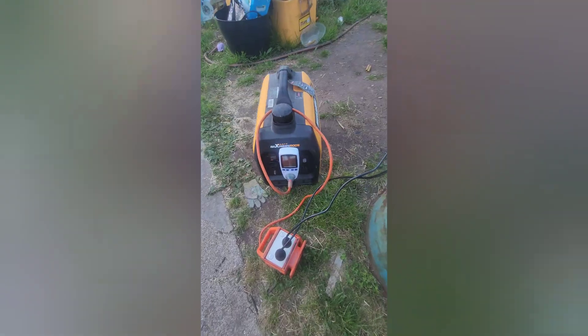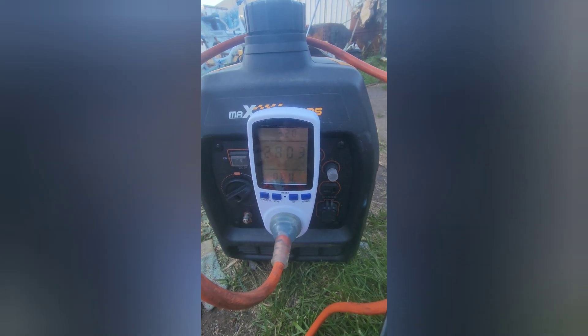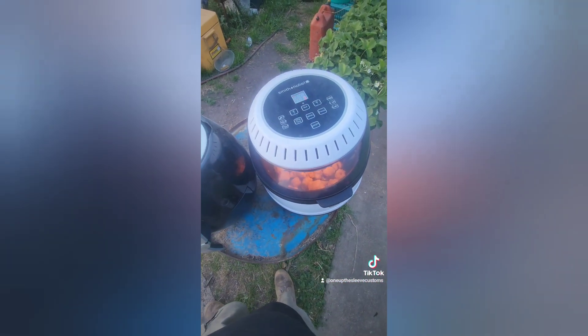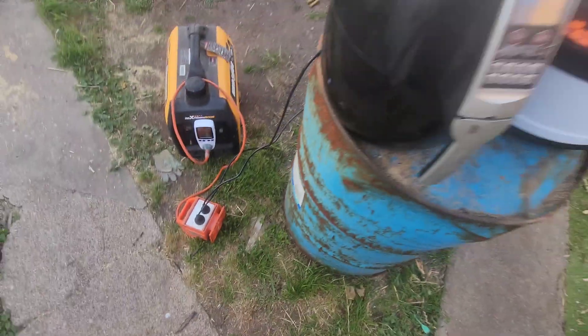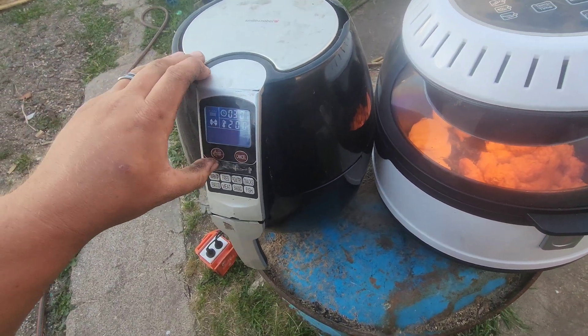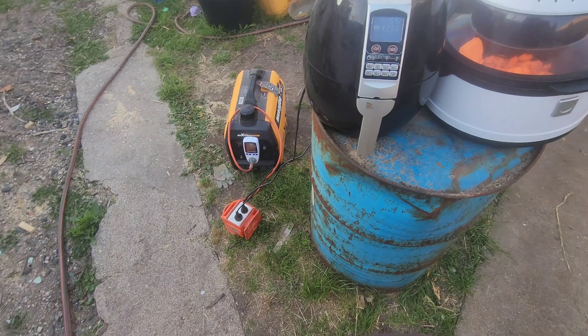Let it go for a bit and see how it goes. Runtime test video number two, two air fryers, 2800 watts. It's been about thirty minutes and we're at 1.4 kilowatt hours already. The food's going to be cooked and I'm probably going to have to run it a bit longer — otherwise I don't think we're going to get all the way to an empty tank.